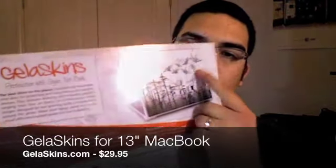It's like a cover and protection type of thing, and it also lets you customize your Mac to stand out from all the rest of the MacBooks. I'm going to show you this installed on my MacBook and talk a little about the details of this product. Let's go to the other camera now.